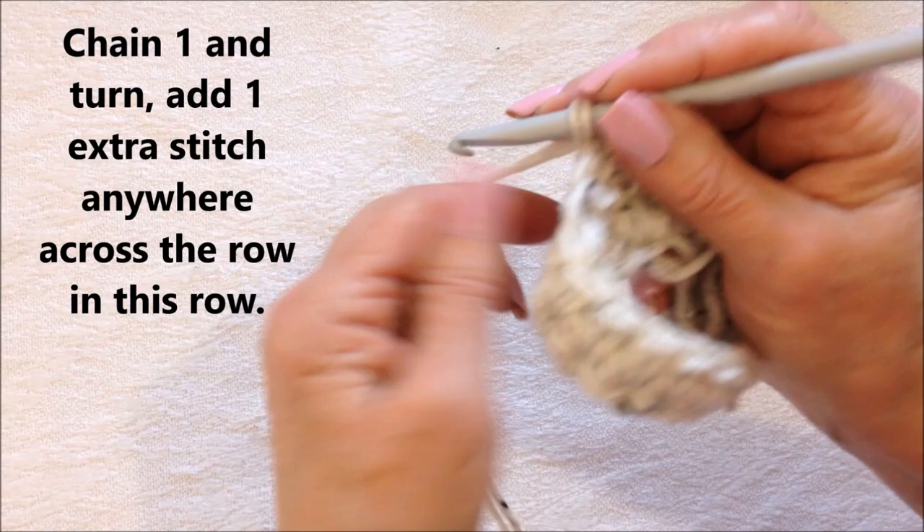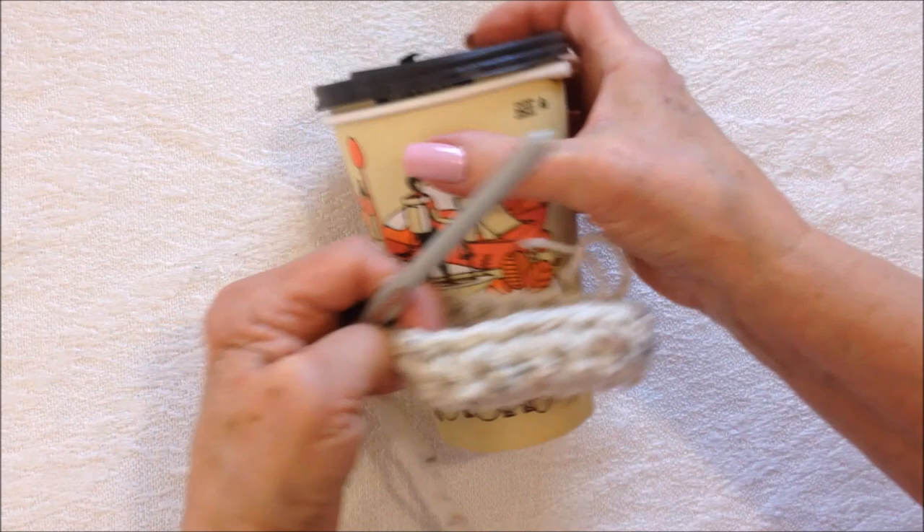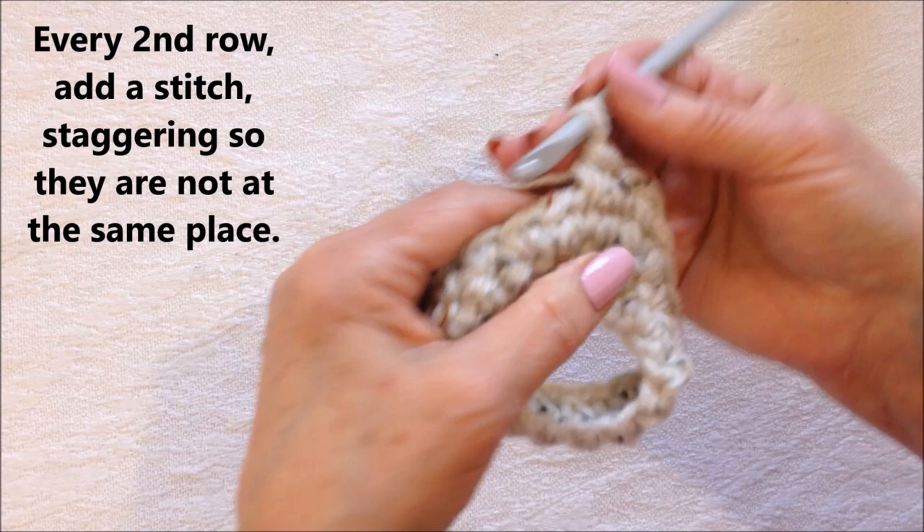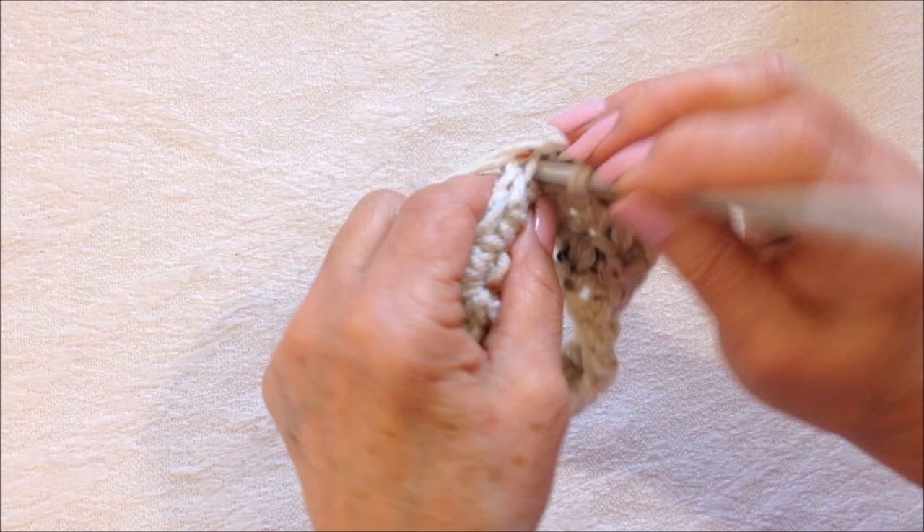In every second row, periodically slide the cozy on to check the fit. Single crochet in that same stitch — the chain one does not count as a stitch — and work all the way around. To create the slight flare, stagger the increase each row; don't make the increase in the same place.